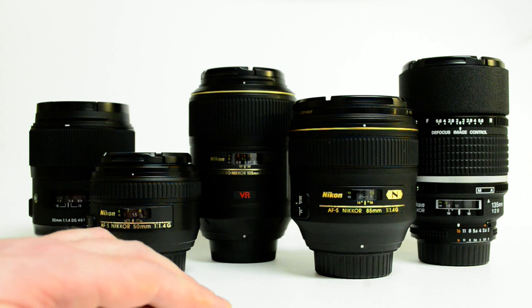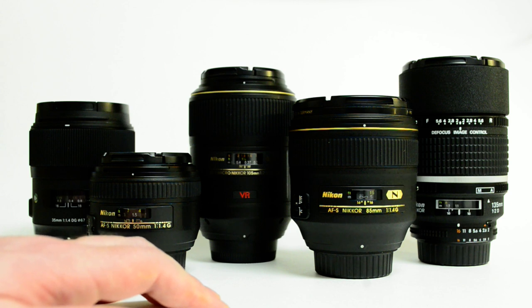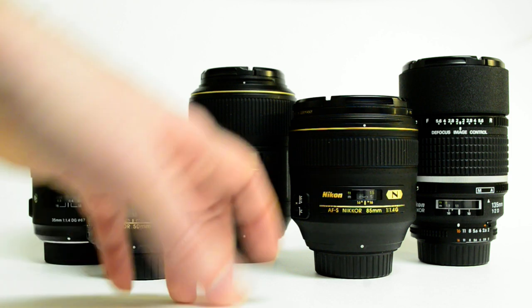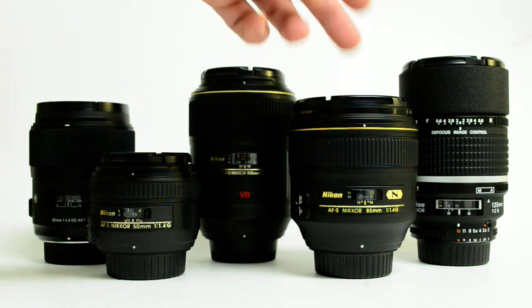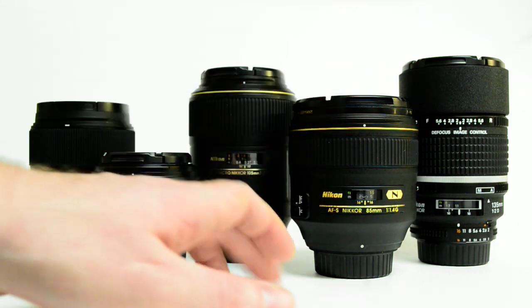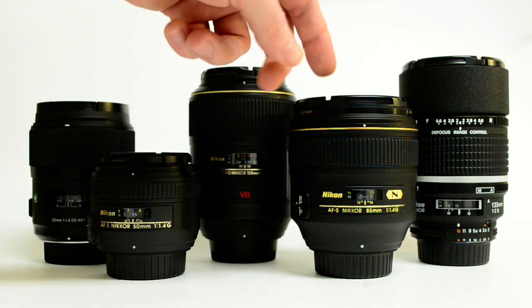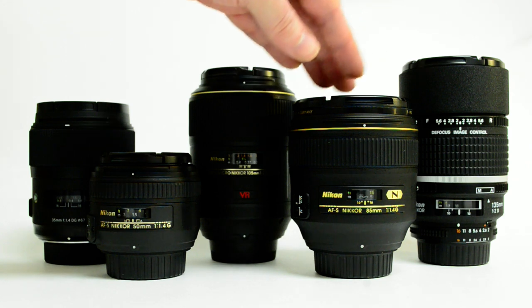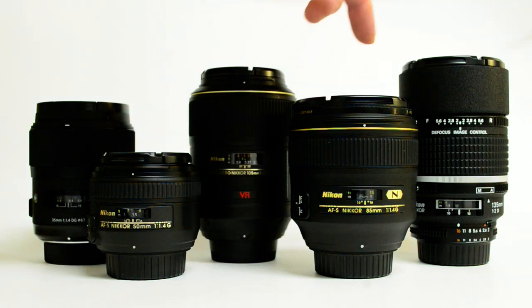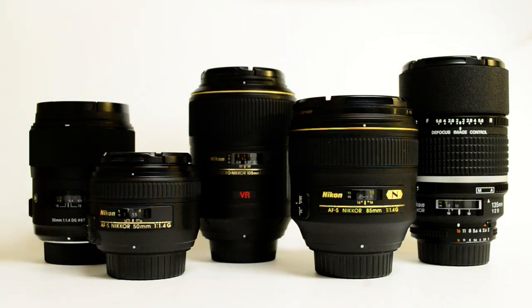People say the 1.8G is sharper at f/2 than the 1.4G. I don't think it is — if somebody tested that, it could have been sample variation. But to me this one is sharper. That's not even really the issue, because at f/1.4 this lens is sharp — we don't really need any more sharpness, especially for a portrait lens. The difference comes in the quality of the bokeh, the background blur — not only between f/1.8 and f/1.4 being the reason to use this, but the background blur looks better at f/4, looks better at f/5.6. It's creamier. It's not just the amount of blur, it's the quality of the blur.